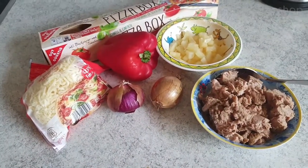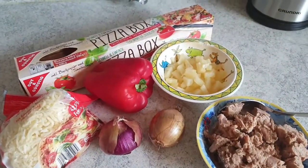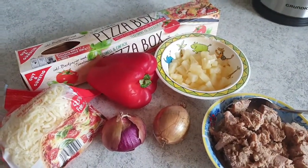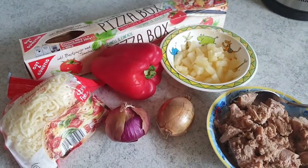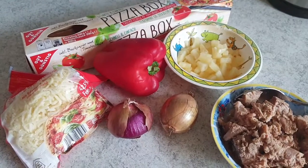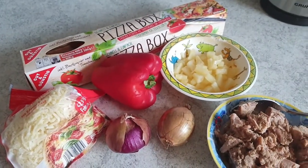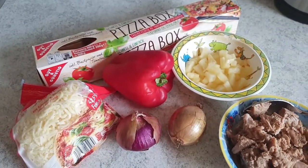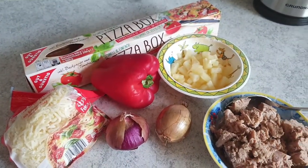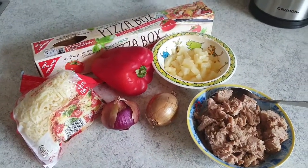These are the ingredients I'm using for baking the pizza. First of all, I like making my own dough, but today it was too late to make it for lunch and let it rise because I had some other things to do. I was really planning to make a pizza today, so I am going to use the dough I just bought at the supermarket.